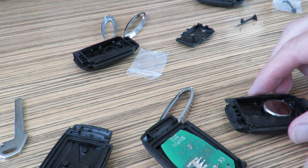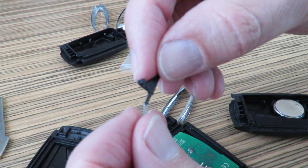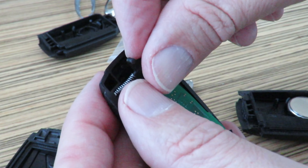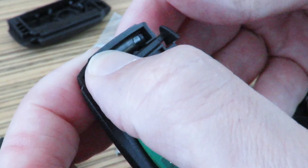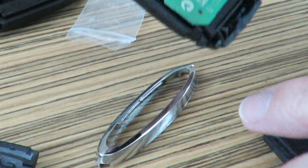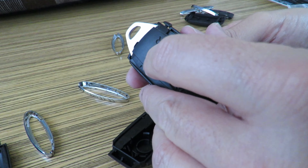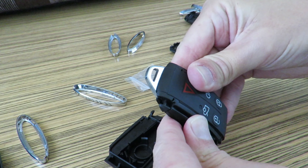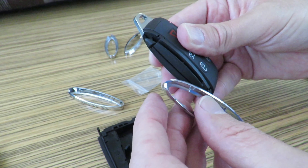Now I'm going to try and reassemble this thing. Here is their little spring release and I'm just going to get that in there and slot it in behind the locking mechanism. There's a little tab where you just got to press it down and it will lock, and we can get this key back together like that.